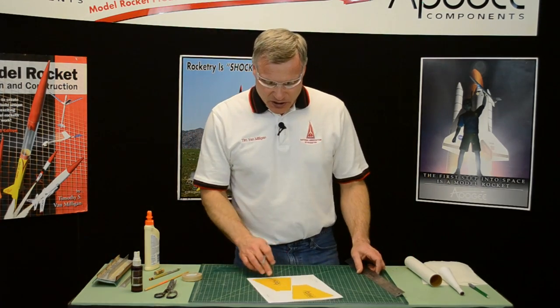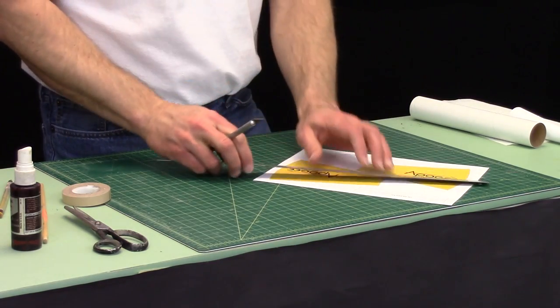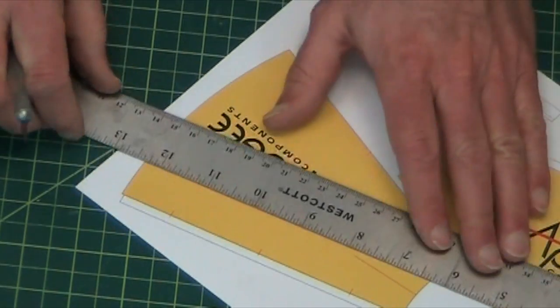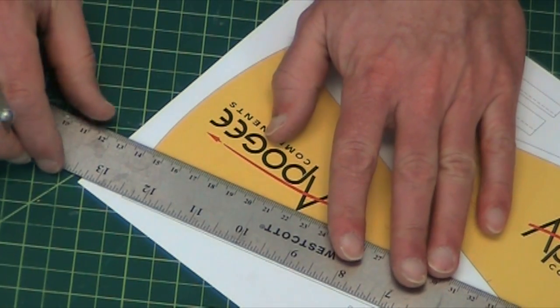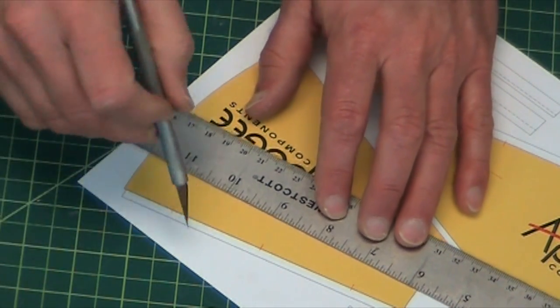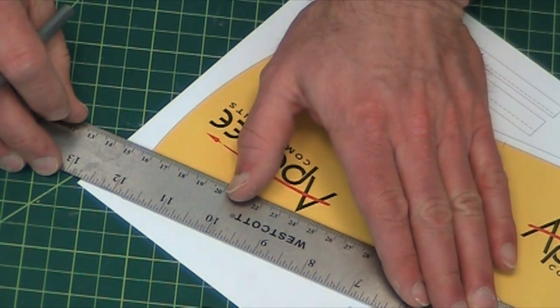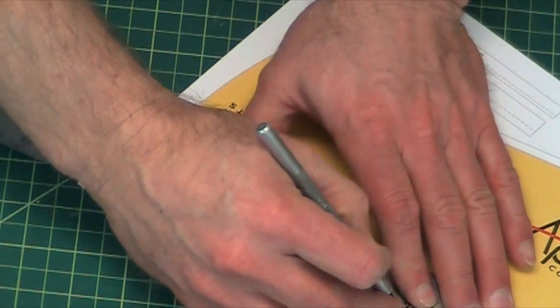First we want to cut it out. For the straight edges, I'm going to use a hobby knife and a ruler. You always want to lay your ruler on top of the part so that if your knife strays away, it doesn't gouge into the part — so cover up the part that you want to save.